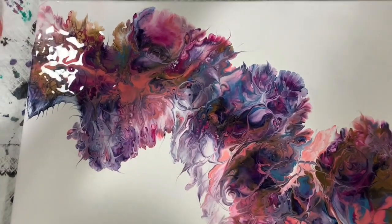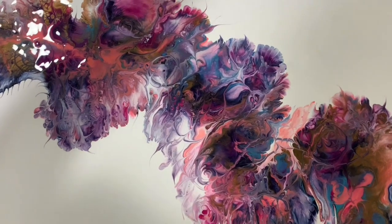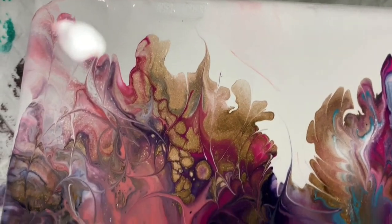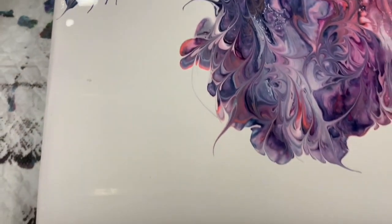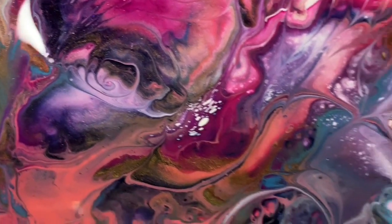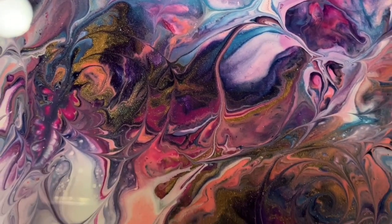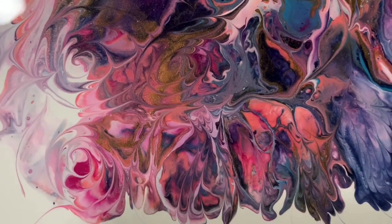Okay everybody, here we are for our close-up. This is a 16 by 20 inch canvas, and I just did a Dutch Pour with some embellishments. Here's the upper left hand corner, and we will go down the left hand side. Lots and lots of negative space I left here. We'll just see some of these interesting parts going on in this painting — very pretty right here. I did get some cells, although I really wasn't looking for cells here today. Used my skewer quite a bit just to add a little bit of interest. The colors played very very well together.